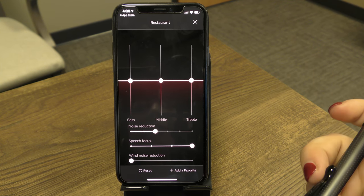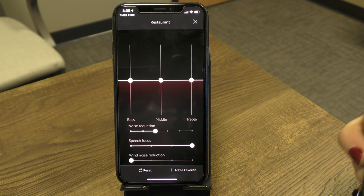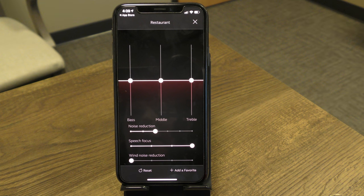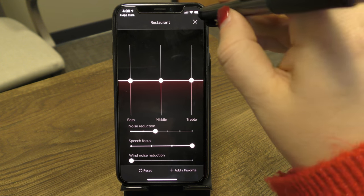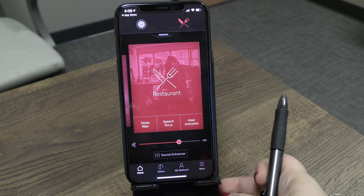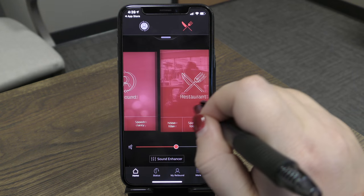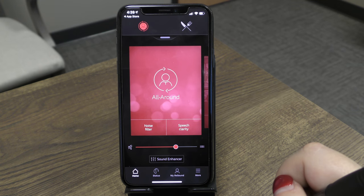Depending on your level of technology and which programs are loaded into your hearing device, some programs may look a little different. If that's the case, give us a call so we can help. From here, tap the top button to return to the main screen and swipe back to the All Around program.